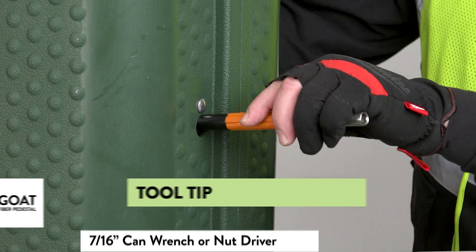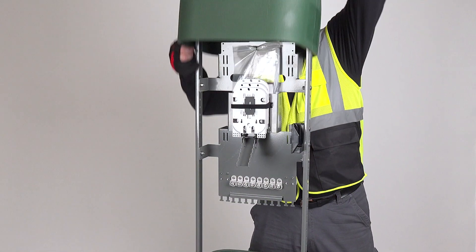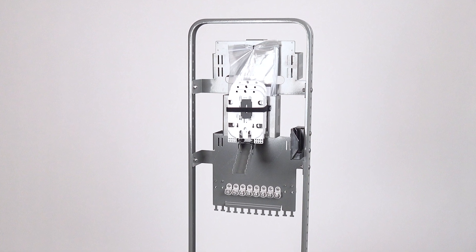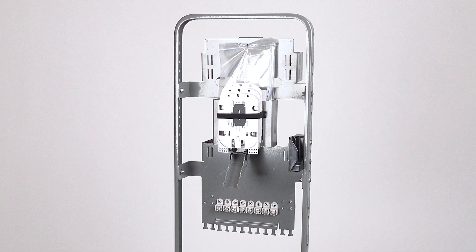Remove the cover from the base by releasing the locking mechanism with a 7/16 inch can wrench. You'll find a complement of universal splice trays mounted to a metal backplane that includes a basket on the front for splicing slack and cable attachment points.